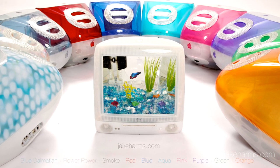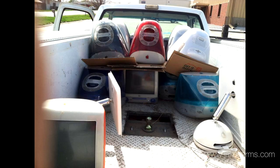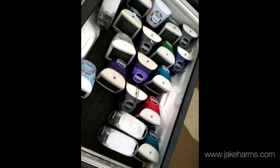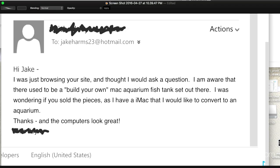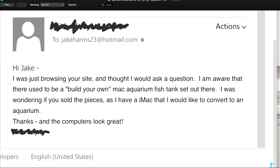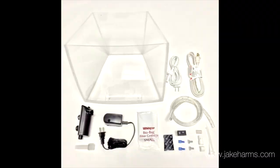As these iMacs get older they are getting harder for me to find. Shipping one iMac to me is usually impractical due to the weight and shipping cost, but if you happen to know where I can find several of them in one place, feel free to send me a message. If you happen to have your own G3 iMac and you're not afraid of a little DIY project, I've created an iMac aquarium kit. The kit includes all the materials and the video instructions necessary for you to turn your own iMac into an aquarium.